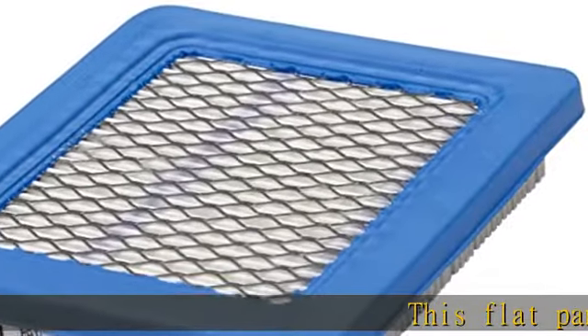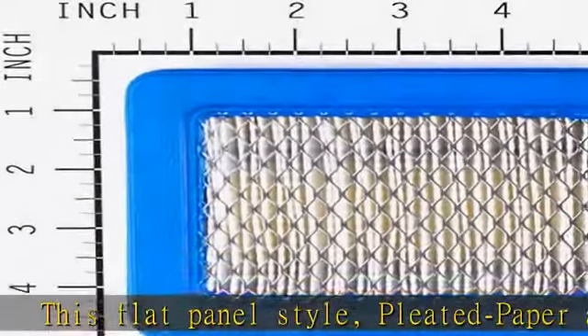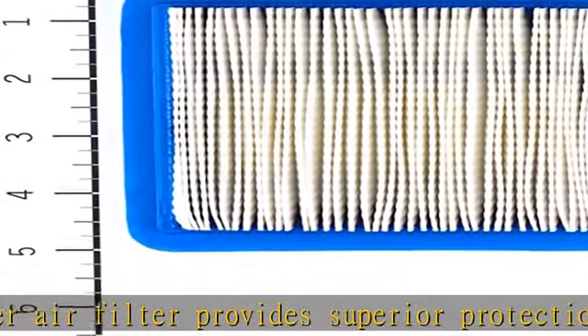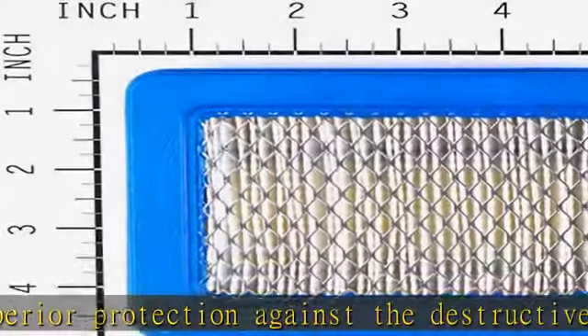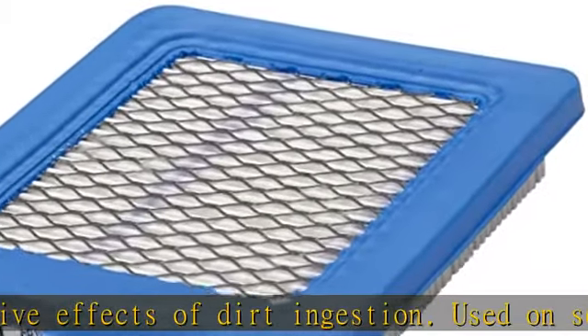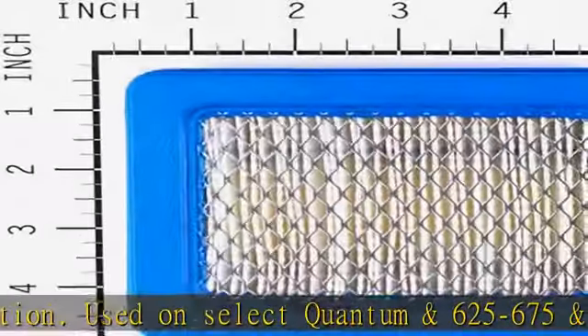This flat panel style, pleated paper air filter provides superior protection against the destructive effects of dirt ingestion. Used on select Quantum N625-675, N625E, 675E, 725E series, and many other engines, this OEM part ensures proper fit and performance to maintain the life of your Briggs & Stratton engine.